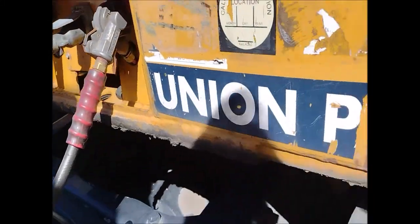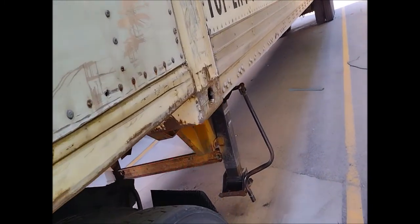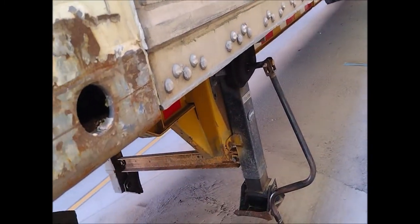Now we are okay here. So the first problem is that the reefer has to go to the shop to fix the reefer. The damaged landing gear and the missing mud flap have to go to Union Pacific to fix. So the next one is the red.